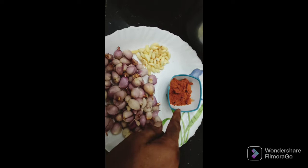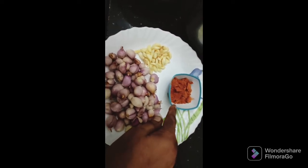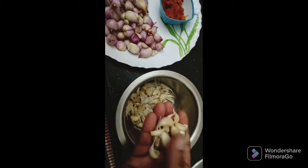Now we put 3 teaspoons of corn, about 1 to 3 teaspoons of corn. Then we put the corn on the top, and the corn on the top is 7 to 8 inches.